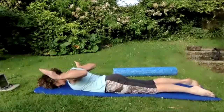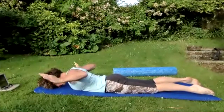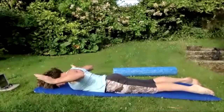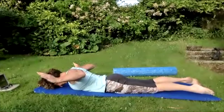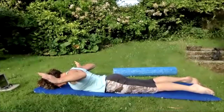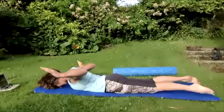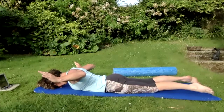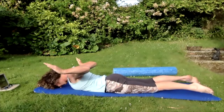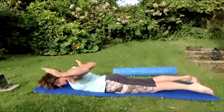Pulse them for five, four, three, two, one — hold them high. Lengthen those legs. Breathing in, on the out breath pulse the arms up for five, four, three, two, one — hold them high. Breathing in, on the out breath pulse the arms up for five, four, three, two, one — hold them high. Draw in the tummy, lengthen the legs — breathing in, on the out breath pulse the arms up for five, four, three, two, one — hold them.